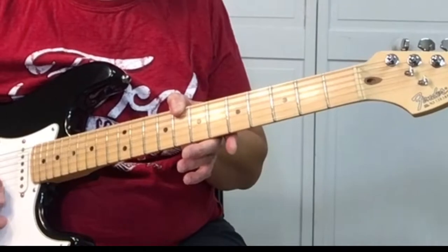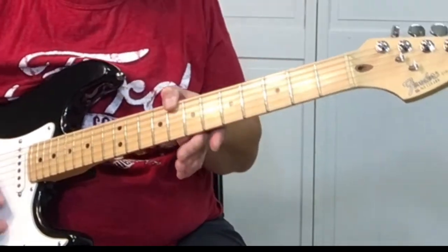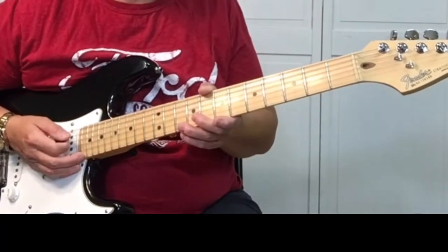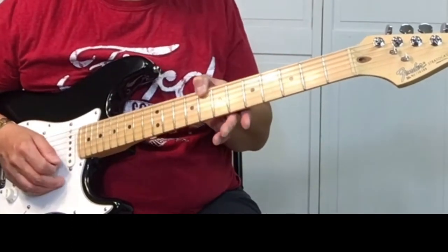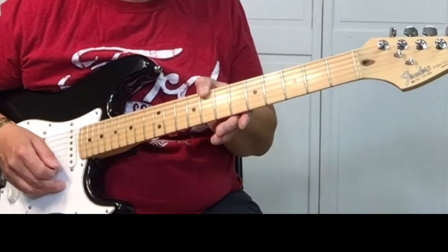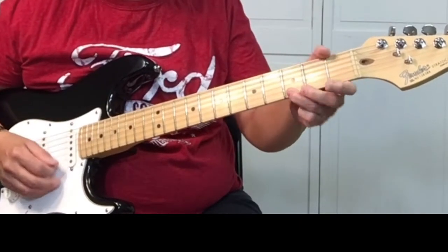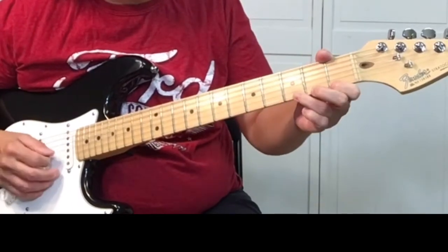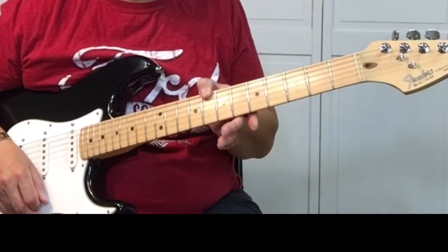When you slide, take your time so you can hear all the changes in the fret when you're sliding up. You don't want to go too fast or you can't hear it. It'll take practice, then you'll figure out exactly what sounds good.